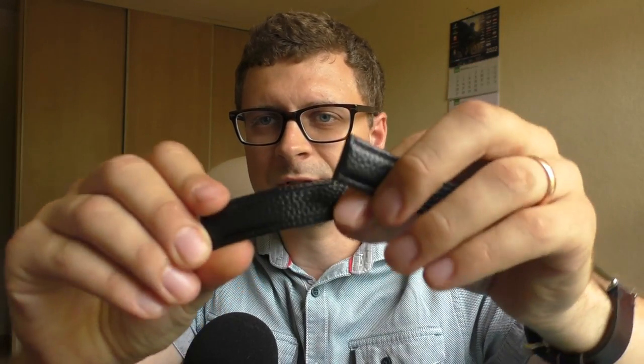Everything else is just a nice, beautiful watch. Sorry I haven't shown you how it looks on its original strap. The original strap is very soft and very flexible, but I just couldn't figure out how to use this fancy clasp. Anyway, I have plenty of straps — let me show you how it looks on different straps.